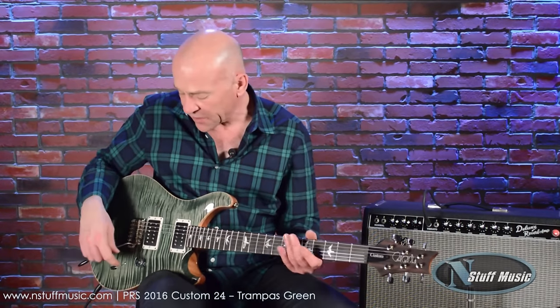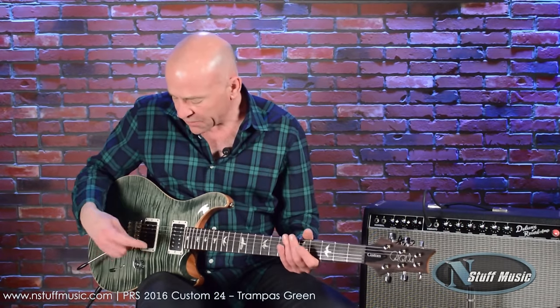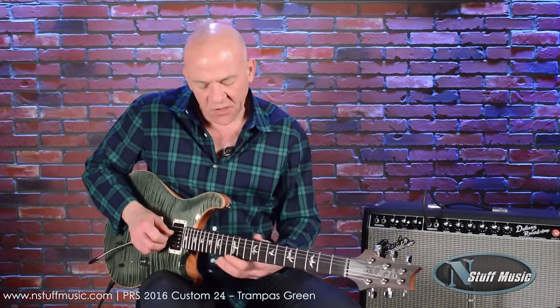Paul's pickups are so clear that even if you hit the amp with a lot of overdrive from a pedal or from the amp itself, the sound of the pickup still retains the definition of the guitar.